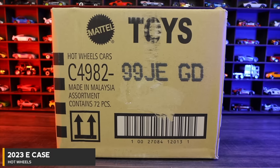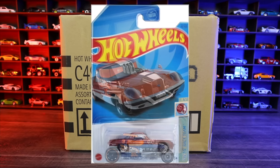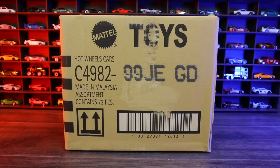What's up, Peak Timers? Today we're unboxing the 2023 Hot Wheels E-Case. The treasure hunt for this case is the Mod Rod, and the super treasure hunt is the 1968 Mazda Cosmo Sport. Hopefully we find one of those in this case. Let's go ahead and unbox it.